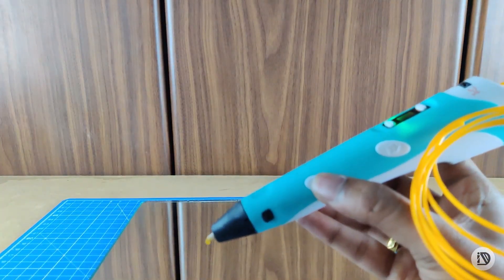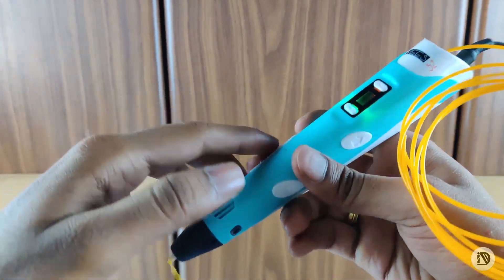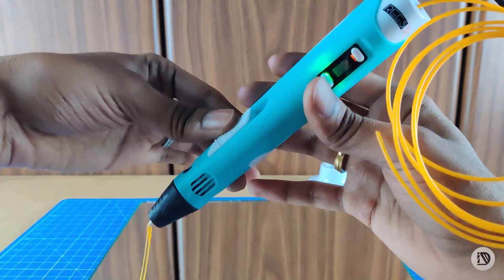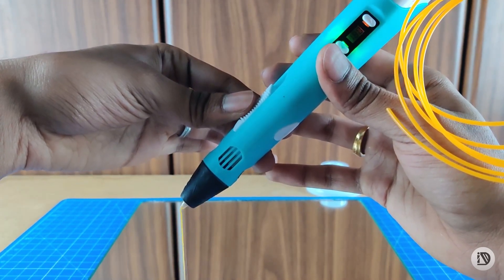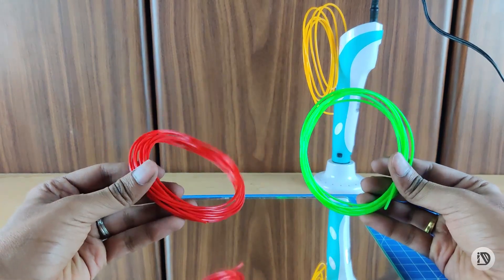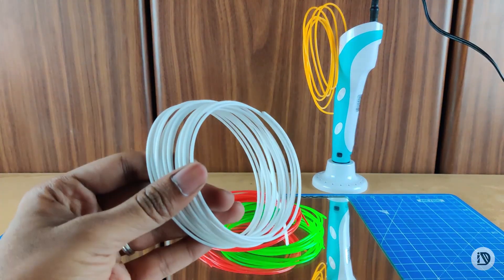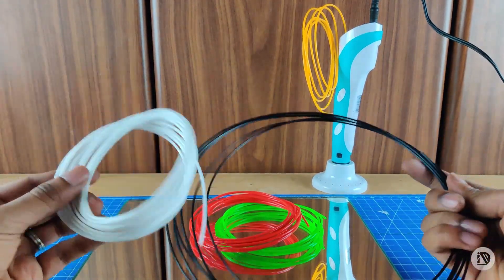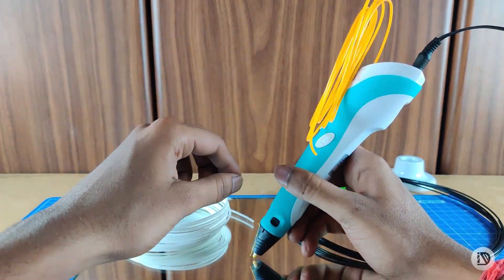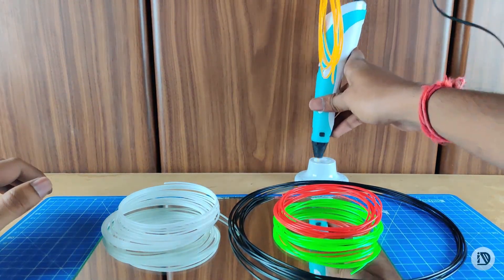If you want to hold it, extrude the filament and stop. You can adjust the speed by double tapping and feeding — slower or faster. Use this pen at a 65 degree angle for the best results.